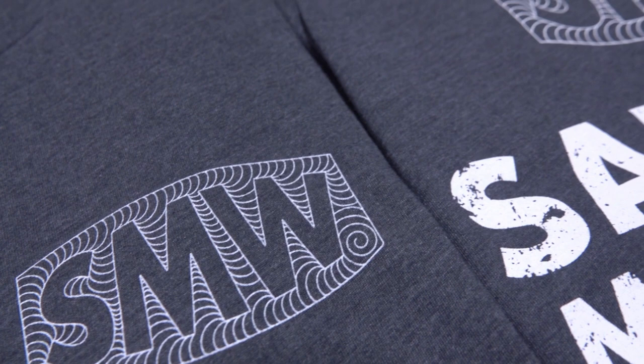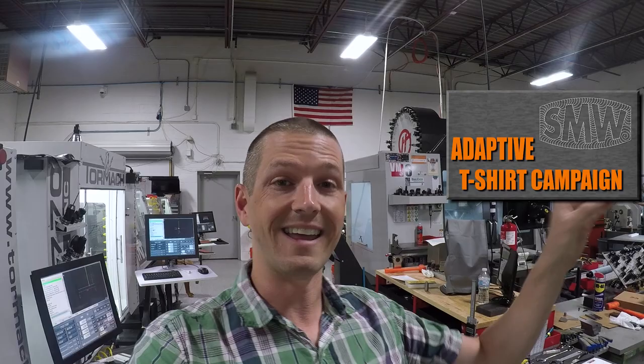They're a 60-40 blend t-shirt from Next Level. They're going to be super comfortable, like one of the most comfortable t-shirts out there. So we're super excited to get those out. We've got a campaign running on what used to be T-Blaster, but it's now Store Frontier — there's a card here where you can click and get in on that campaign. When that campaign's over, we'll also have them in stock for sale on the SaundersMachineWorks.com website.